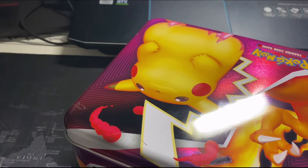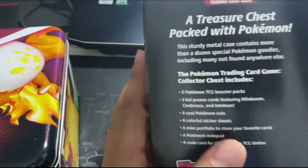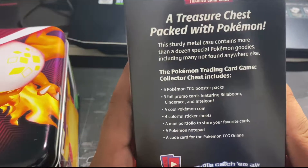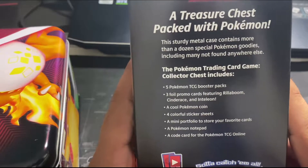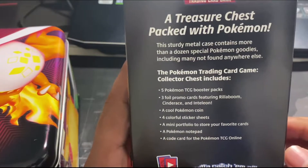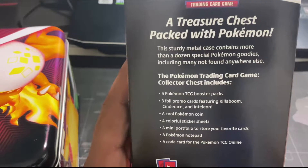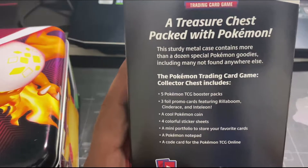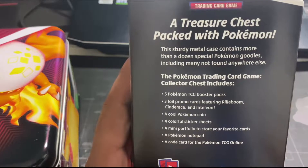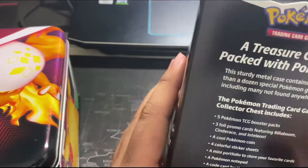This one I don't really need, I'll just put it on one side. As it says here, it's gonna be five Pokémon TCG booster packs, then three foil primer cards, and a cool Pokémon coin, four color sticker sheets, mini portfolio to store your favorite cards, and a code card for Pokémon TCG online. Okay, that's gonna be good for you guys.